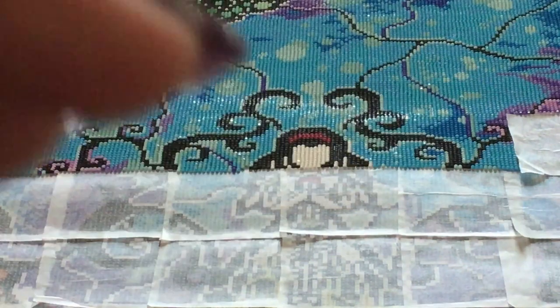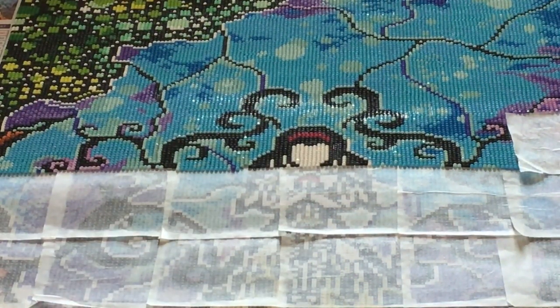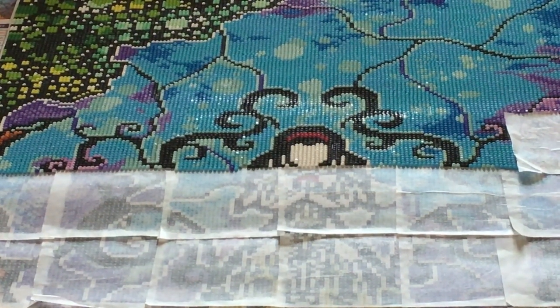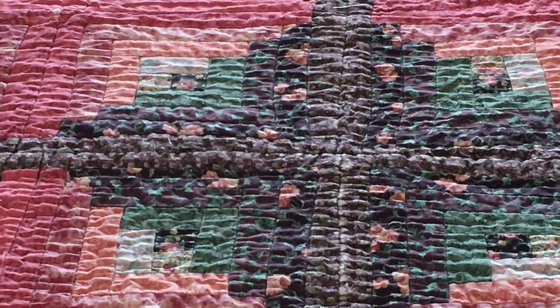I'm going to have six weeks where I'm not allowed to put any weight on my right foot. I'll have every diamond painting in my whole stash done by that time! And if you've watched any of my videos, you know I have a bunch of diamond paintings. This one I already opened, so I know what's in it.